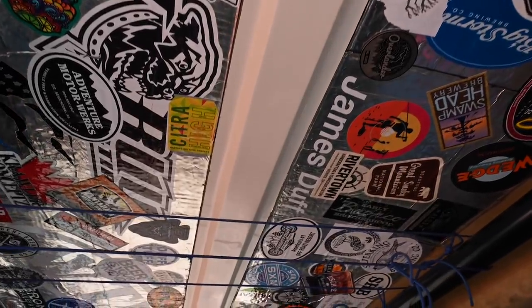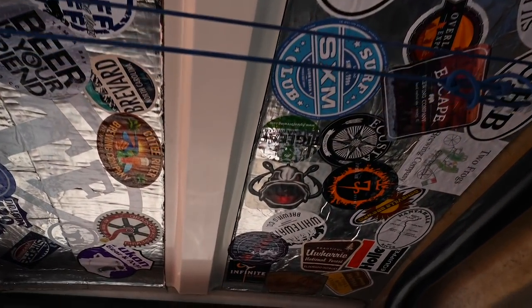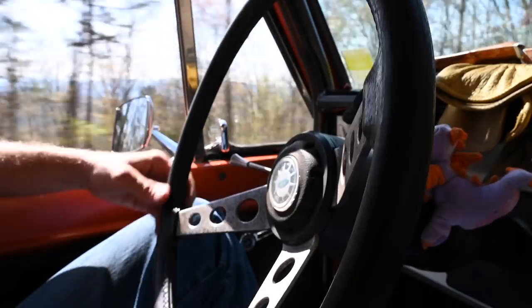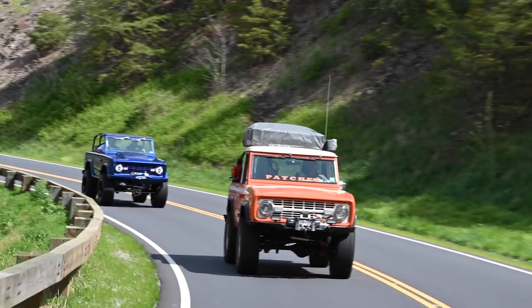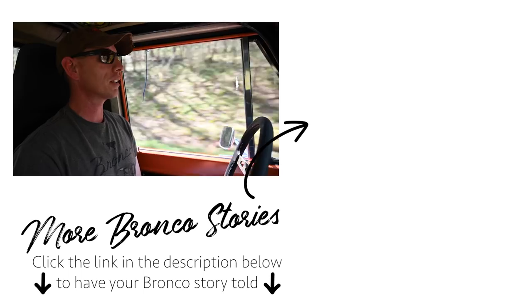My wife and I have been to over 115 breweries all over the United States and Canada. The year before last we did an 1,100-mile trip to North Carolina from Florida — we went and camped, went to Overland Expo East, and basically camped out of the truck for 10 or 11 days. A lot of dirt roads, a lot of back roads — we didn't use the interstate at all. It's fun; we like this thing.